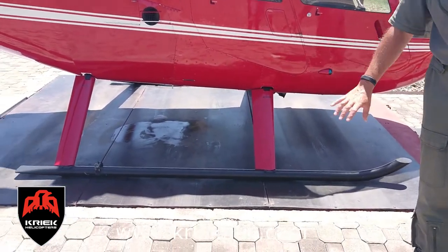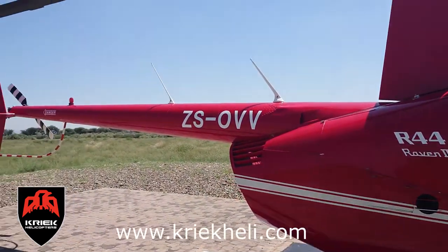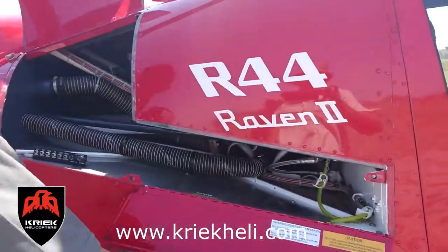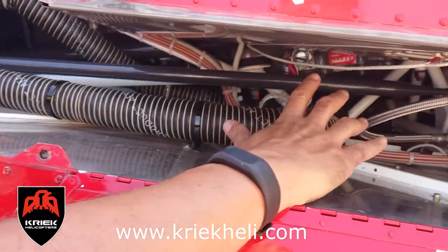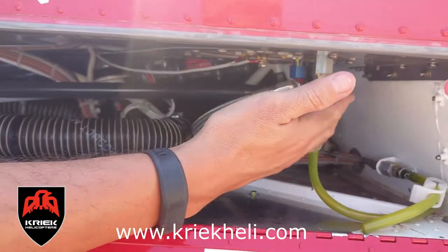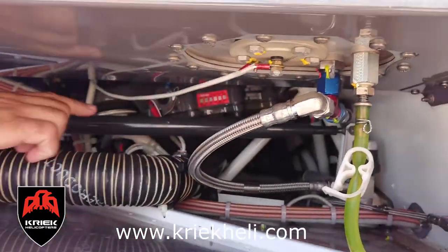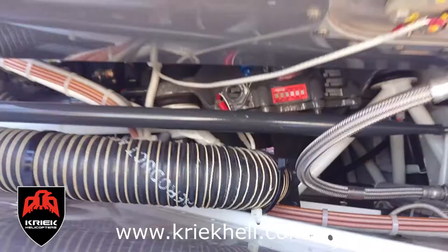You can see the skids — it's well finished, with some bearings on the skid struts as well. On this side you can have a look. Here you've got your hydraulic systems, push-pull rods, your main rotor gearbox, and your fuel sample drainage points.